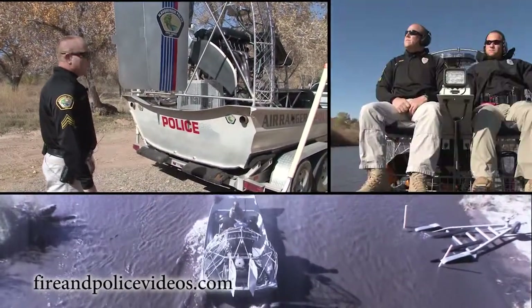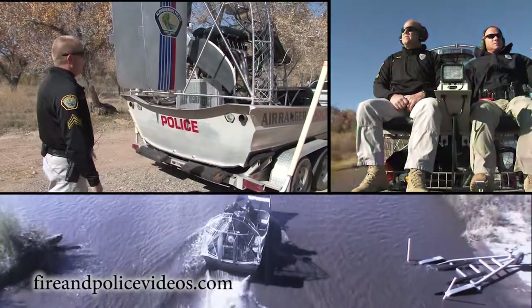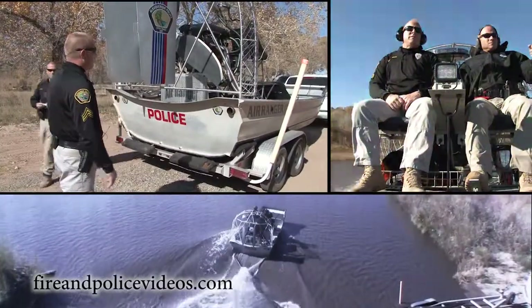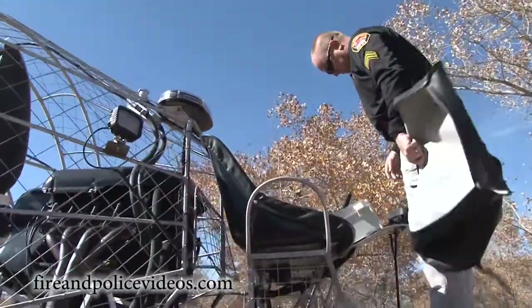It holds anywhere from five to seven people comfortably. We like to operate with anywhere from three to four as our normal standard crew. These are the seats — pretty standard.